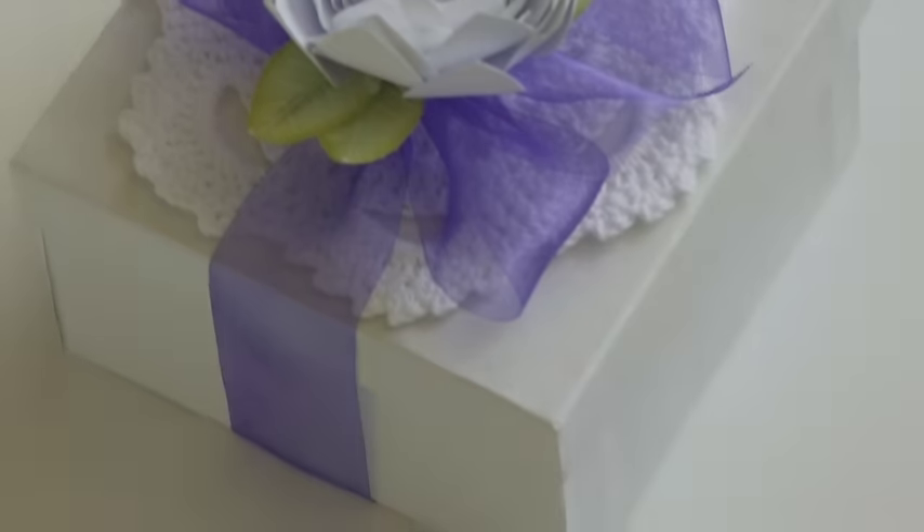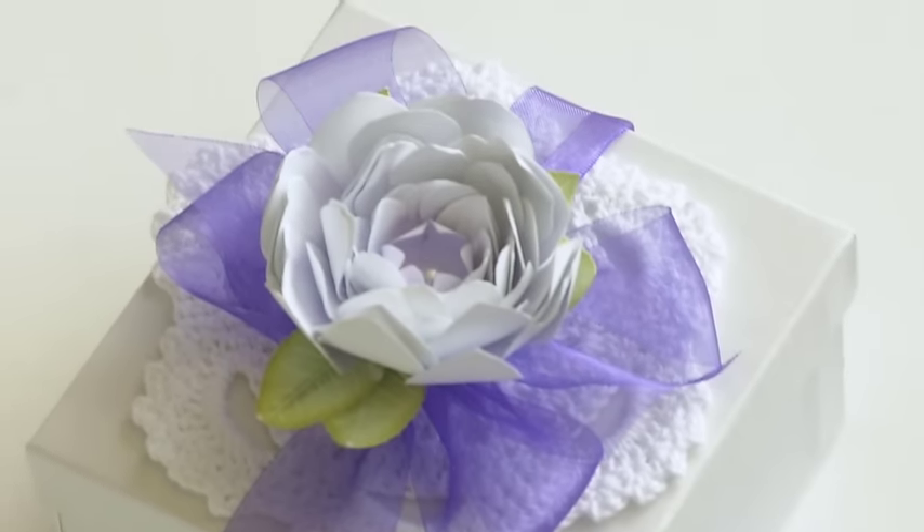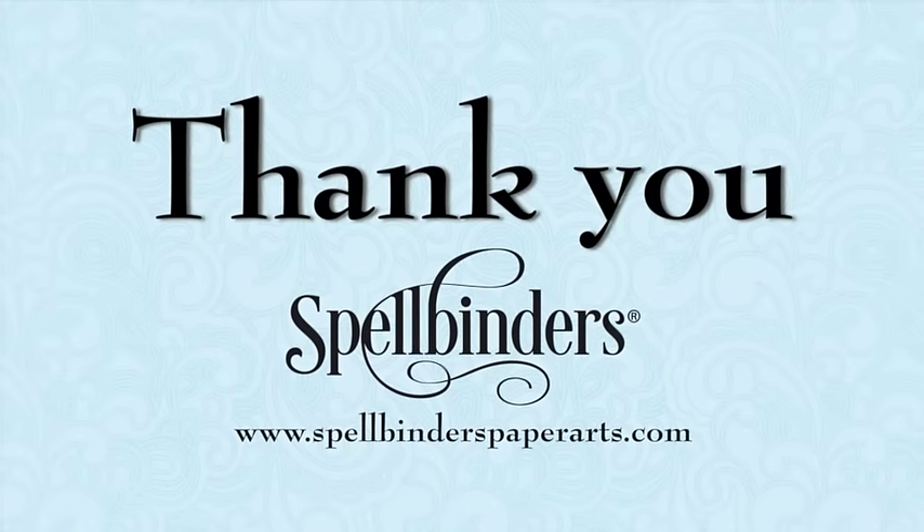If you have any questions or comments please leave them in the space provided below and I'll be sure to get back to you. Also don't forget to subscribe to Spellbinders' YouTube channel so you don't miss any of our upcoming videos. Thanks again for watching and have a great day.